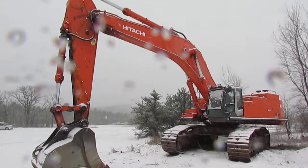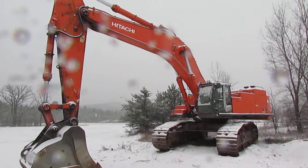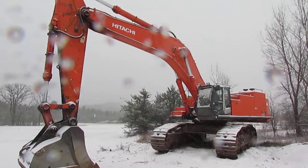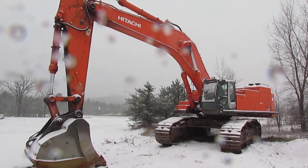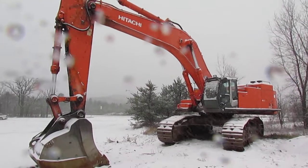There's the Hitachi Zaxis 850. There will be more photos of this on my Instagram and also Flickr, so go check those out. Hope you guys enjoyed this walkaround.